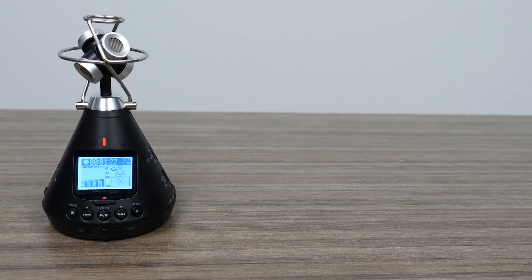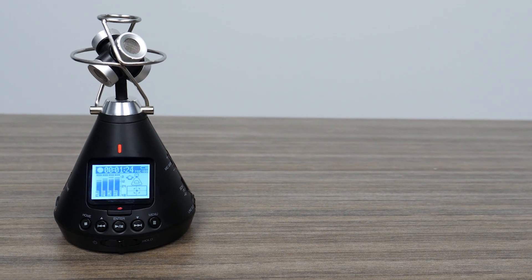recorder, and decoder, the H3 VR is the all-in-one 360 audio solution.